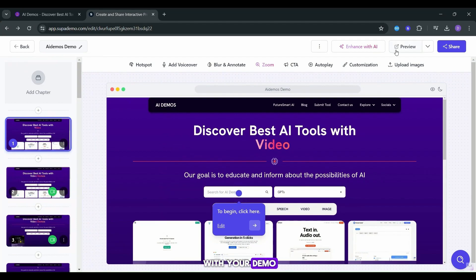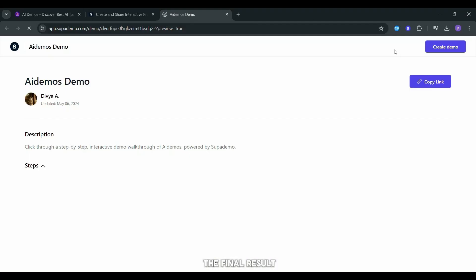Once you are satisfied with your demo, click Preview to see the final result.